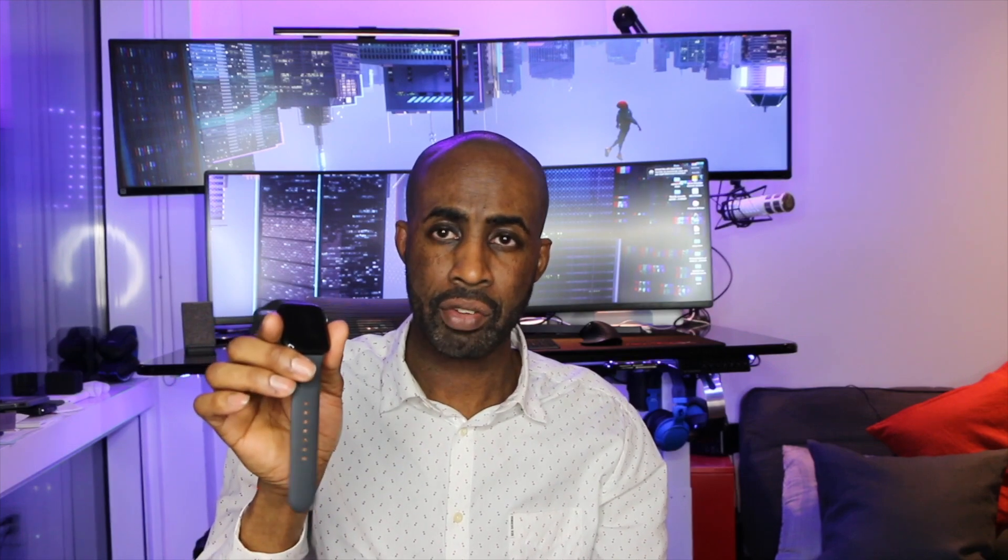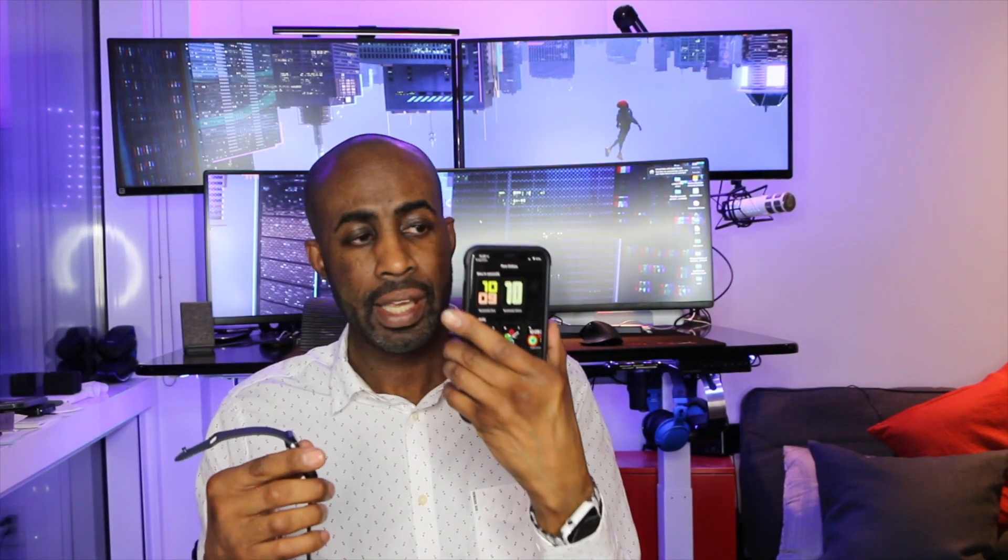What sets this apart from other watches is you're going to get the Apple ecosystem. You're tied in with the phone, the iPad, and the Mac. Once you're in the Apple ecosystem, they pull you back in — but it's really good. I love the experience.